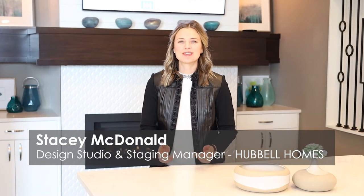Hi everybody, Stacey here from the Hubble Homes Design Studio. We're always getting questions on our favorite neutrals, so we have put together a little slideshow for you to see some of our favorites from Sherwin-Williams. Take a peek!